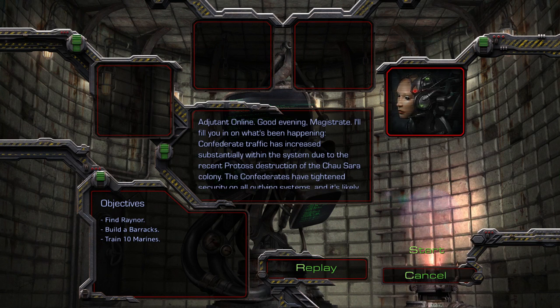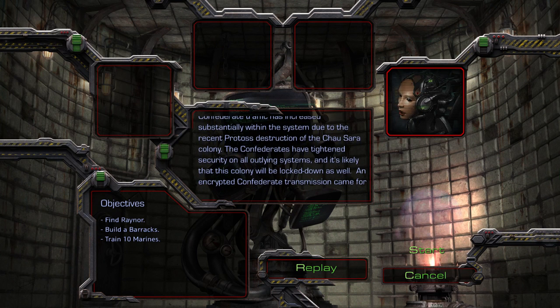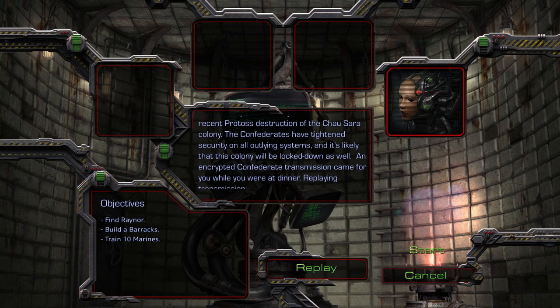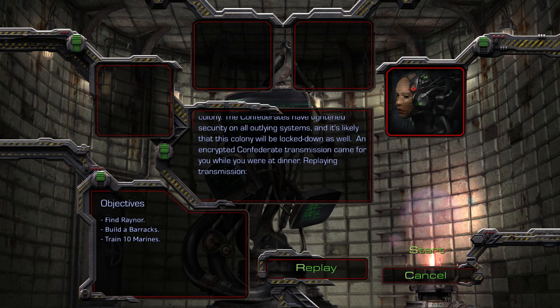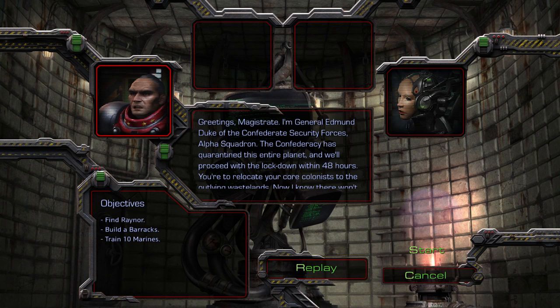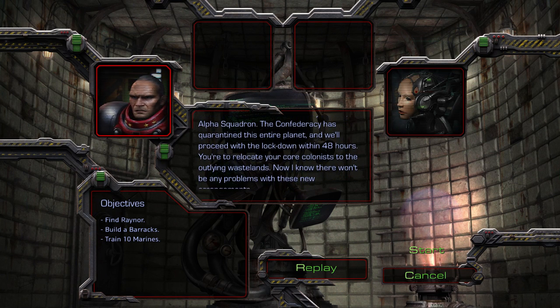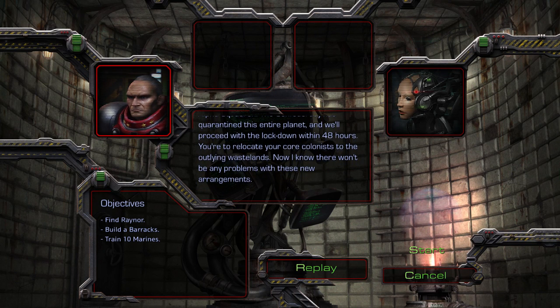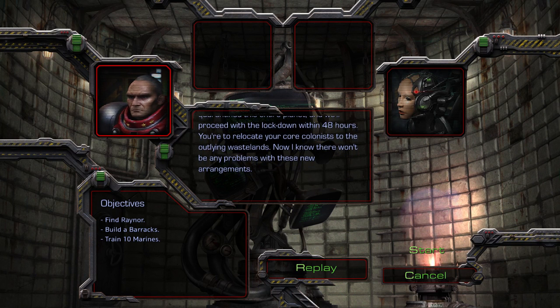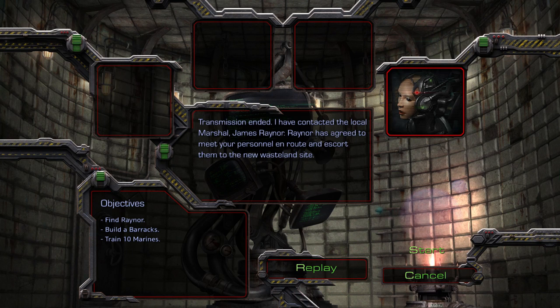Adjutant online. Good evening, Magistrate. I'll fill you in on what's been happening. Confederate traffic has increased substantially within the system, due to the recent Protoss destruction of the Char-Sara colony. The Confederates have tightened security on all outlying systems, and it's likely that this colony will be locked down as well. An encrypted Confederate transmission came for you while you were at dinner. Replaying transmission. Greetings, Magistrate. I'm General Edmund Duke of the Confederate Security Forces Alpha Squadron. The Confederacy has quarantined this entire planet, and we'll proceed with a lockdown within 48 hours. You're to relocate your core colonists to the outlying wastelands. I know there won't be any problems with these new arrangements. Transmission ended. I've contacted the local marshal, James Raynor. Raynor has agreed to meet your personnel en route and escort them to the new wasteland site.